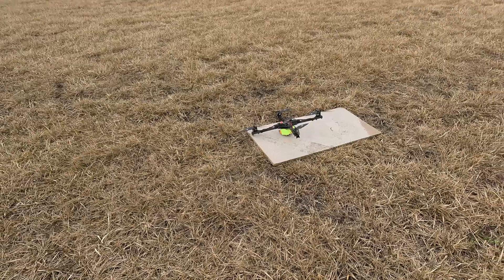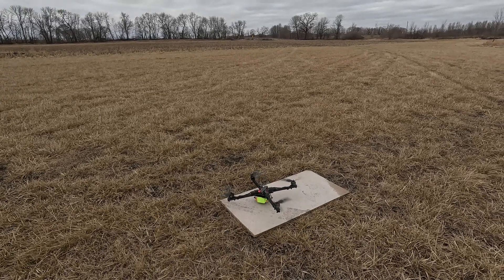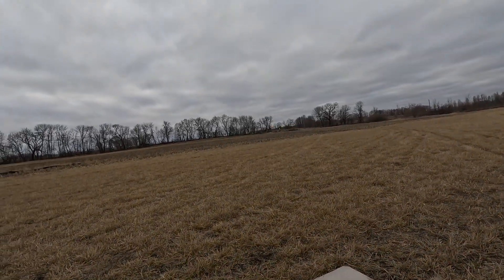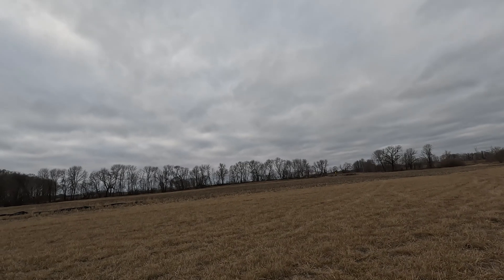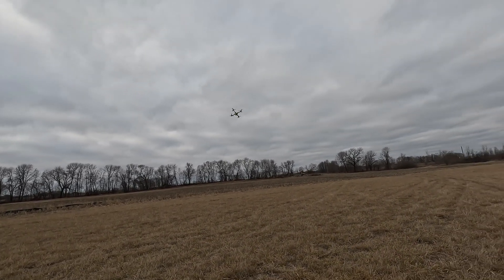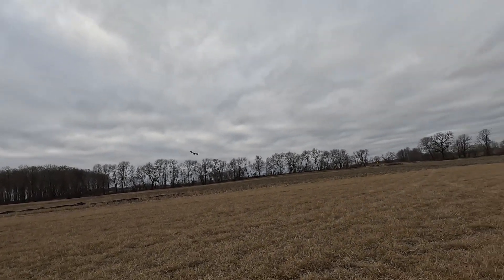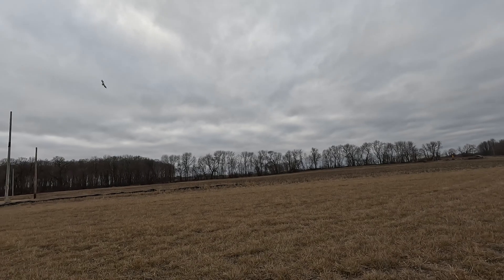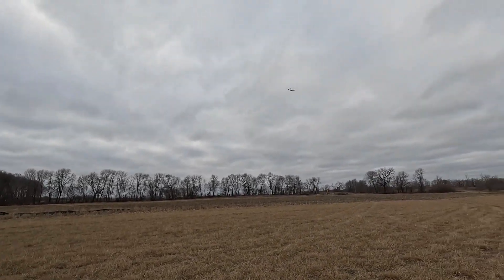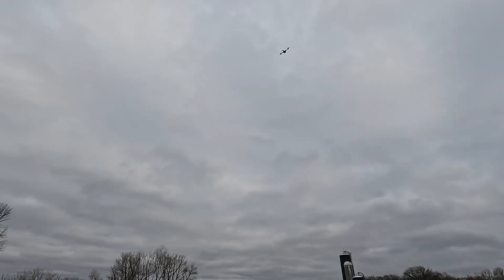All right, we're going to do some line-of-sight flying here — cut some grass. Much faster than it seems in the goggles.